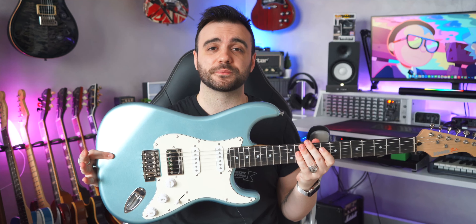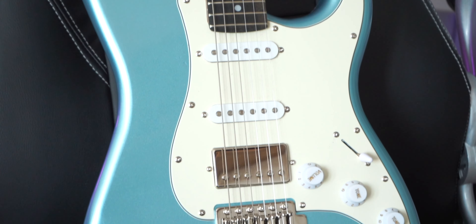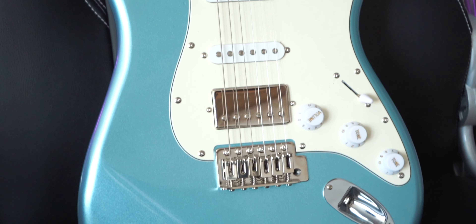Ciao ragazzi, I'm Danilo and welcome back to another video. If you remember, I had already reviewed the Donner Stratocaster a while ago and I had some minor critiques about the build quality, especially about the sharp frets around the edges and the neck feeling in general. Well, apparently Donner listened to numerous feedbacks around the world and they just came out with this — the Seeker Edition, a new and improved version of their Stratocaster model. As soon as I unboxed it, I actually felt a great step ahead in the right direction.